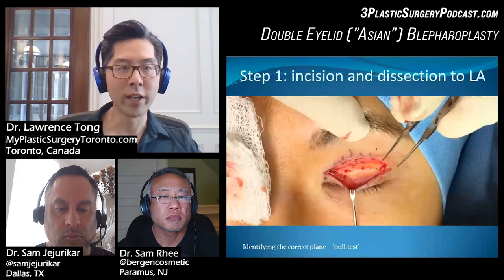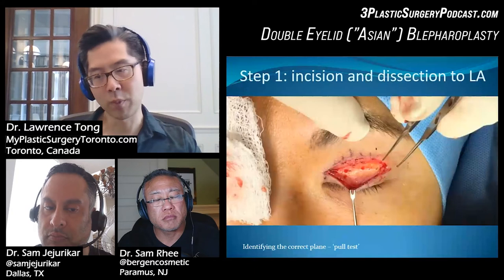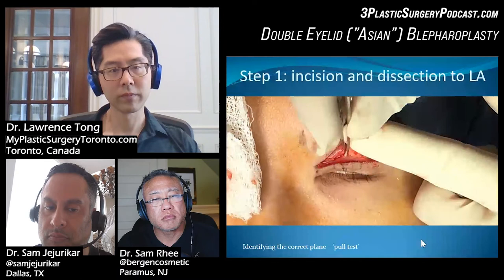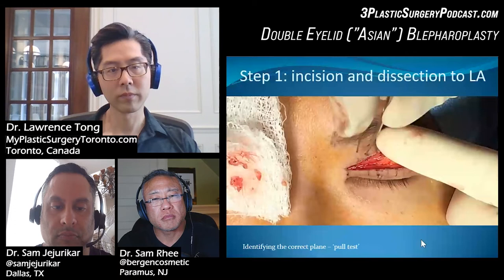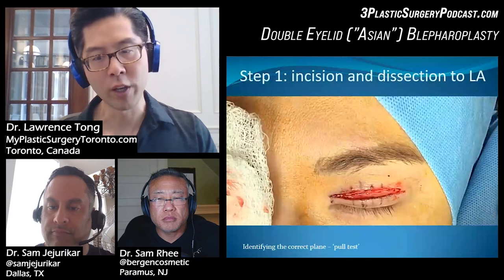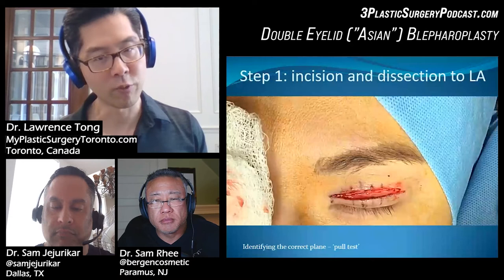Once you think you're near the right level, I like to do what I call the pull test — distracting the lid by pulling on the base of the wound to see if the lid comes with it. You can see when I was doing that distraction test, the lid came up directly with it. If you're not deep enough, you pull on the wound and the lid won't really move. You're looking for a one-to-one correspondence between the movement of your forceps and the lid itself. Once you see that, you can be pretty confident you're at the right level.